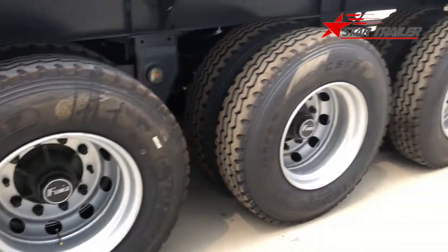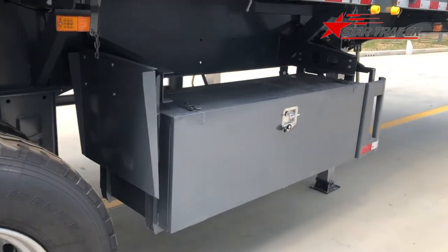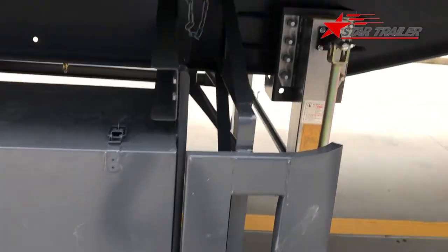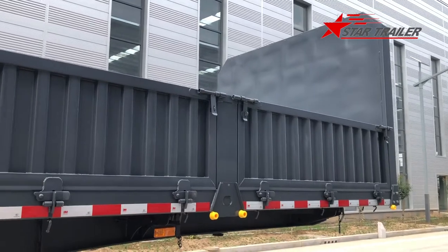Here we have the axles again, and the two boxes from the outside, and a very small side protection. Let's go to the top of the trailer.